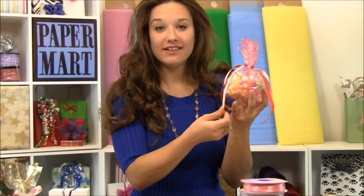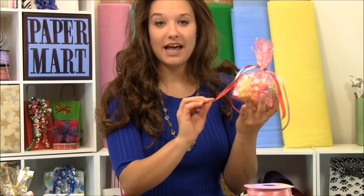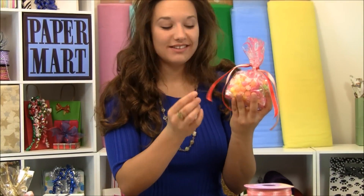As you can see here, this is our pink and red ribbon and the pink side and the red side both have a finished look. Isn't it cute?